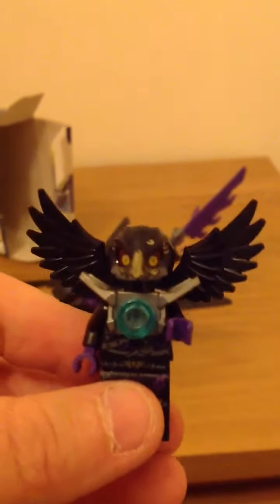On to the actual minifigure, because I think the minifigure is pretty good. This is the minifigure. He's got a really good headpiece, I must say. Let me just take it off and show you it.